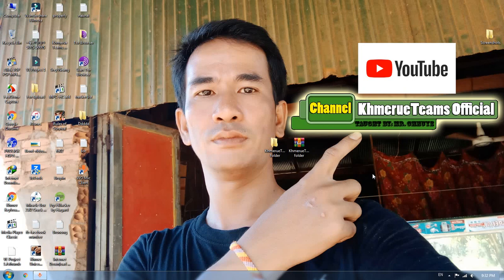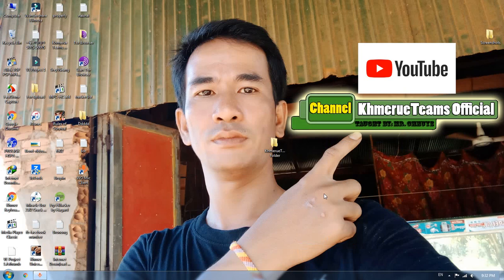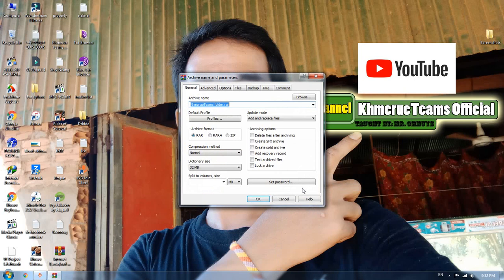Now I'm going to show you. First, you have to delete this file, then right-click on any folder that you want to add the RAR file to, and then click 'Add to archive'.